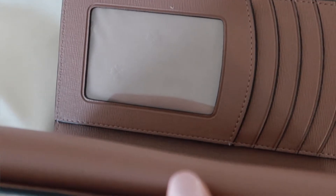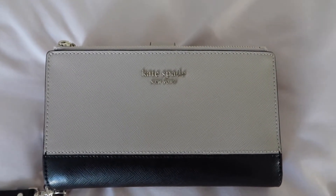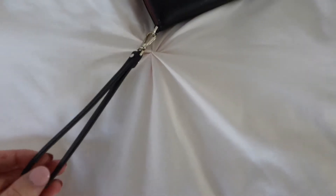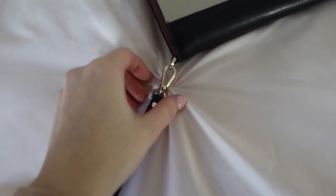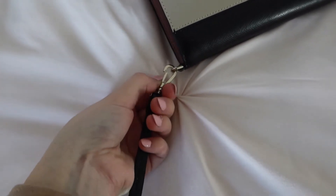And then it has a clear ID window, which is great because I can just throw my ID in there. And then of course it has the pin mount logo — it says Kate Spade New York, super cute. And it also has an optional wristlet attachment strap that you can actually take off if you want to.